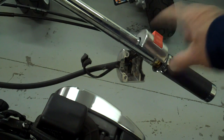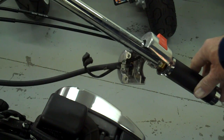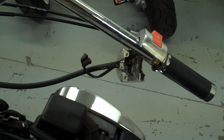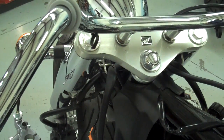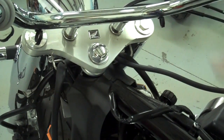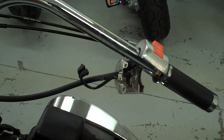I've separated this clamshell cover on the throttle side. Go ahead and separate that — it won't slide off because the cables are too short. So what we'll do now is take the bars out. Don't forget to save this little plastic washer for the other side. As you lift the bars off the bike, you can go ahead and slide the throttle off the end of the bar. Lift the bars out, slide that off, and then we're ready to put our drag bars on.